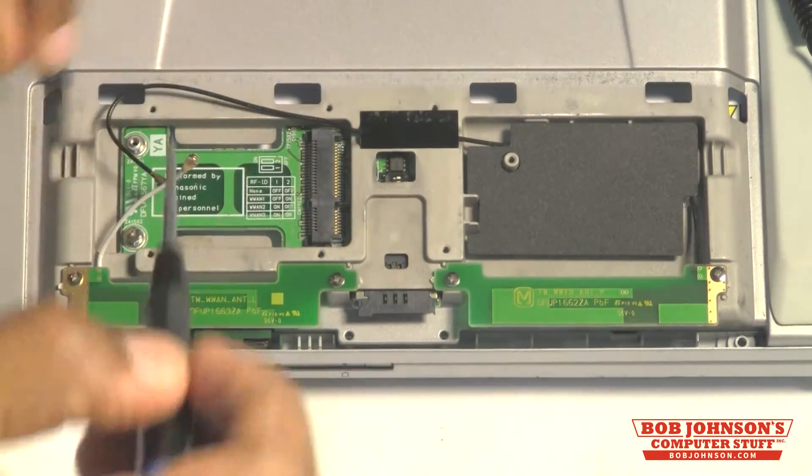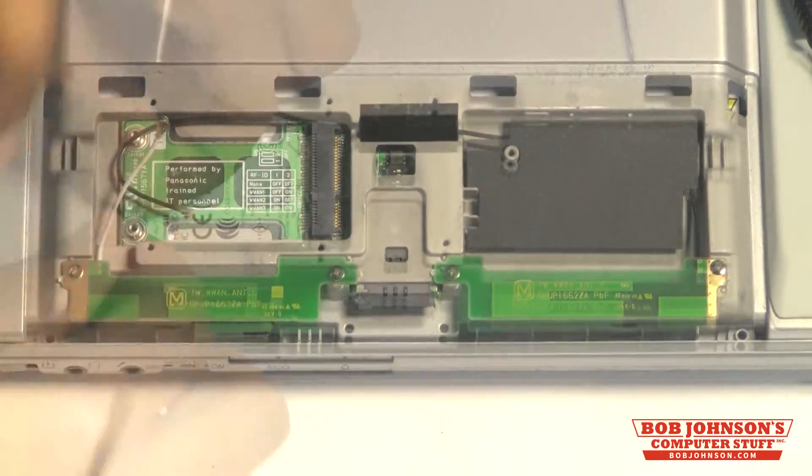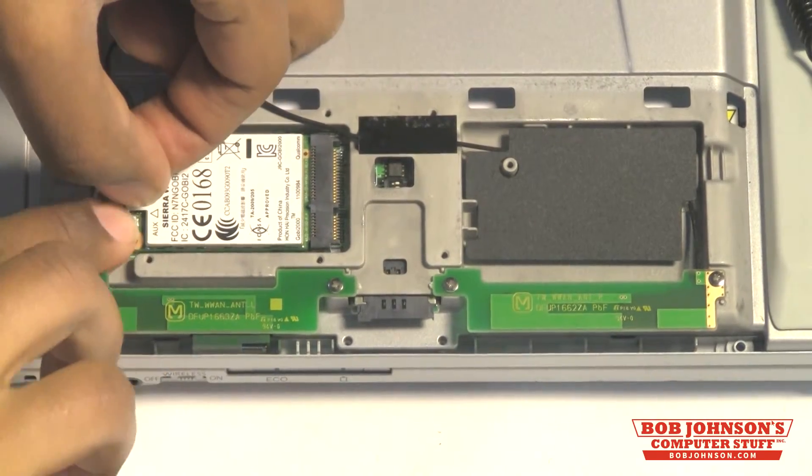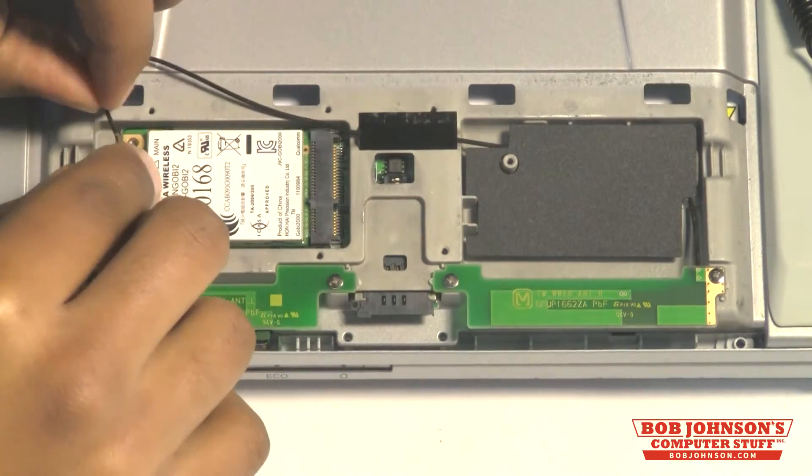Next, remove the two screws for the Gobi card. Then, replace the Gobi card and reconnect the two antenna cables for the Gobi.